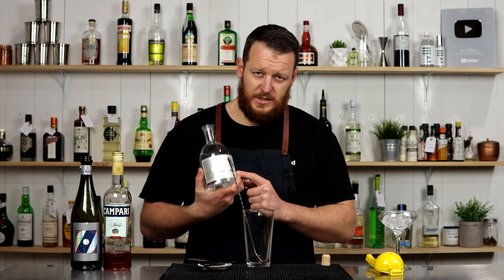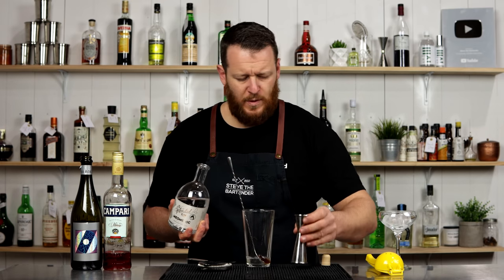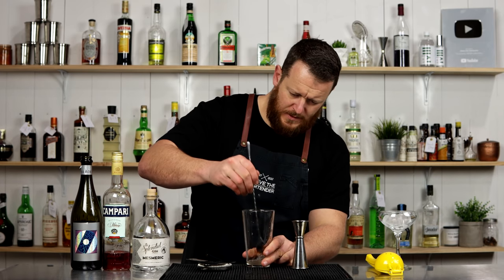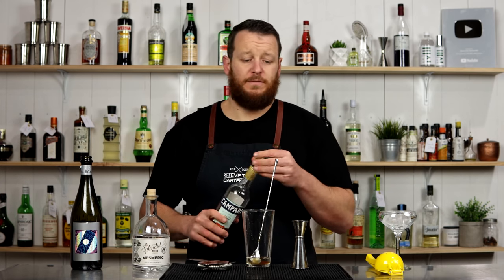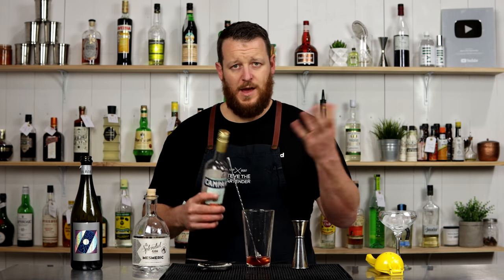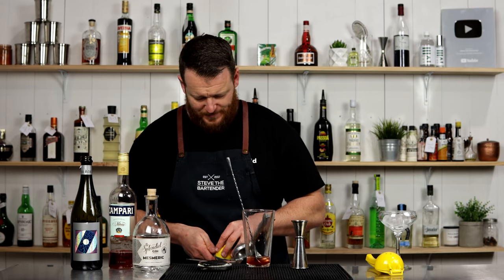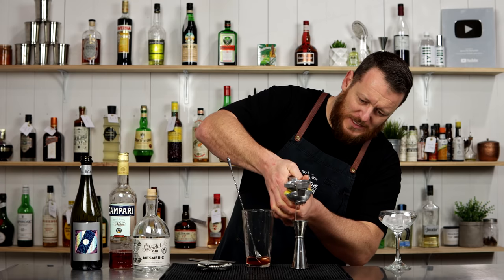So I'm using the Splendid Gin Distiller's Cut, which is 50% — so it's a little bit stronger. 30 ml, one ounce. Then it calls for 5 ml, so a bar spoon of Campari. It comes from Milan, hence the name. And 15 ml of fresh lemon juice.